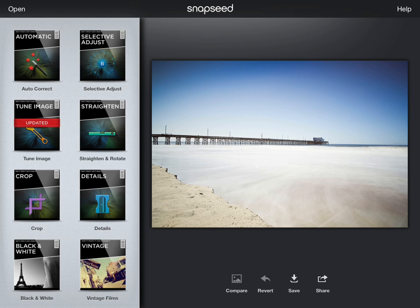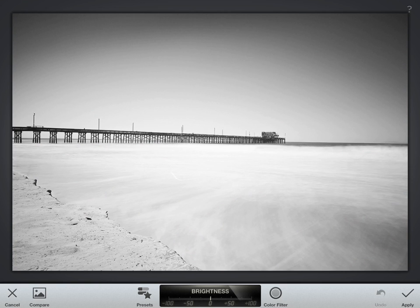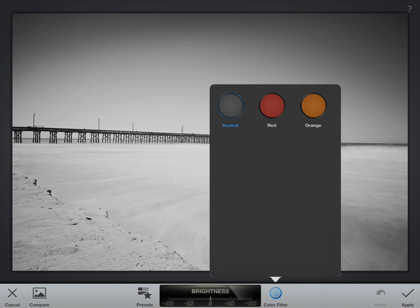If you want to convert to black and white, just go down to the black and white section in the lower left. Go ahead and click on it and it'll give you a bunch of cool different options. The first thing I always like to do when making a black and white image is to change the color filter.